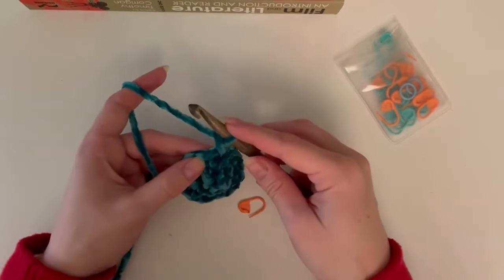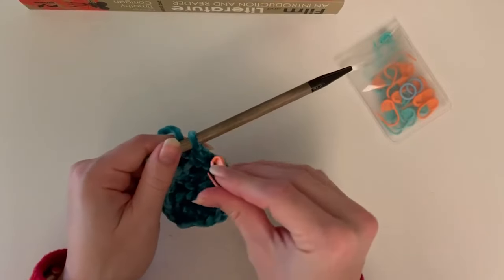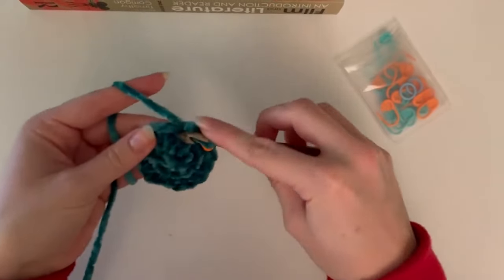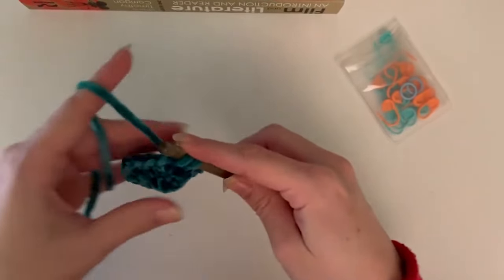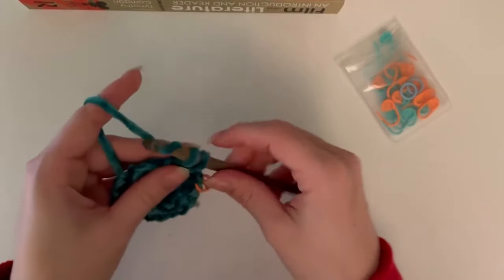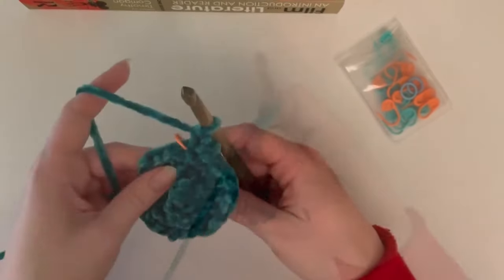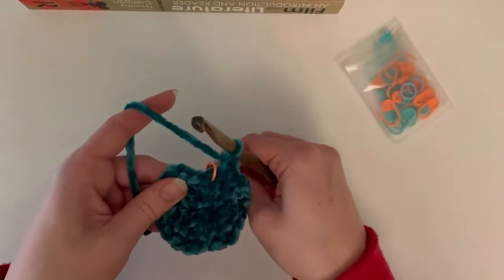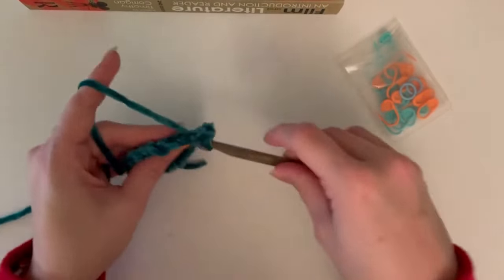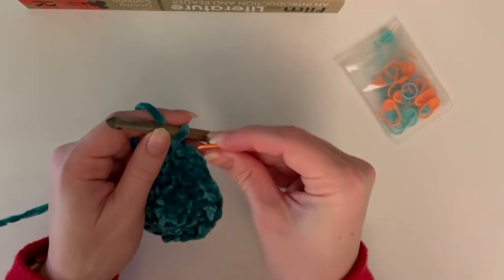Now we're on to round four, which is a repetition of two single crochets and then an increase, repeated all the way around. Round five is going to be three single crochets and then an increase, repeated all the way around for 30 total stitches.